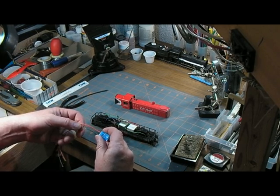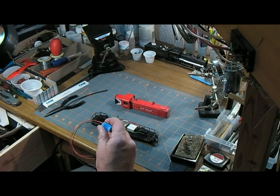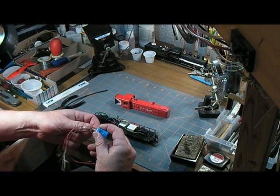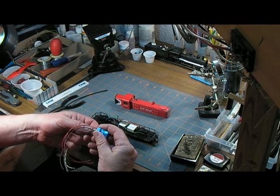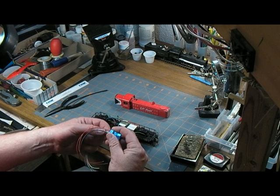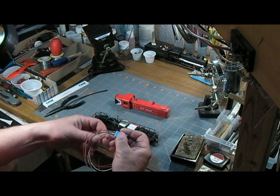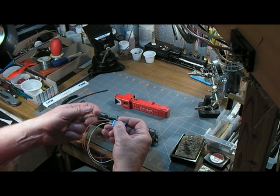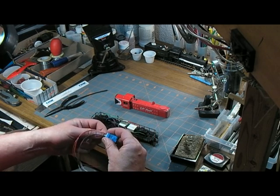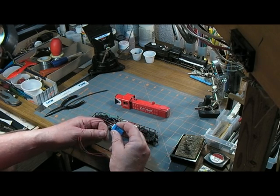We're only going to need the four wires: track, which is black and red, and motor, which is orange and grey. These other guys — blue, white, and yellow — blue is the function common, and white and yellow are the forward and reverse LEDs. And these two out here, which it calls green and violet — those are for extra functions. So that's way more than I need for this, so I'll just chop those guys off.